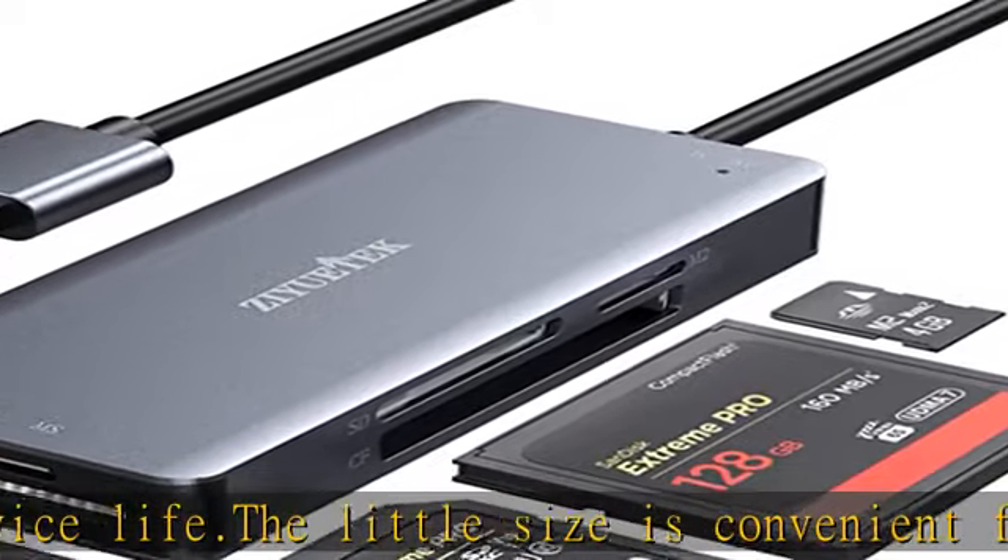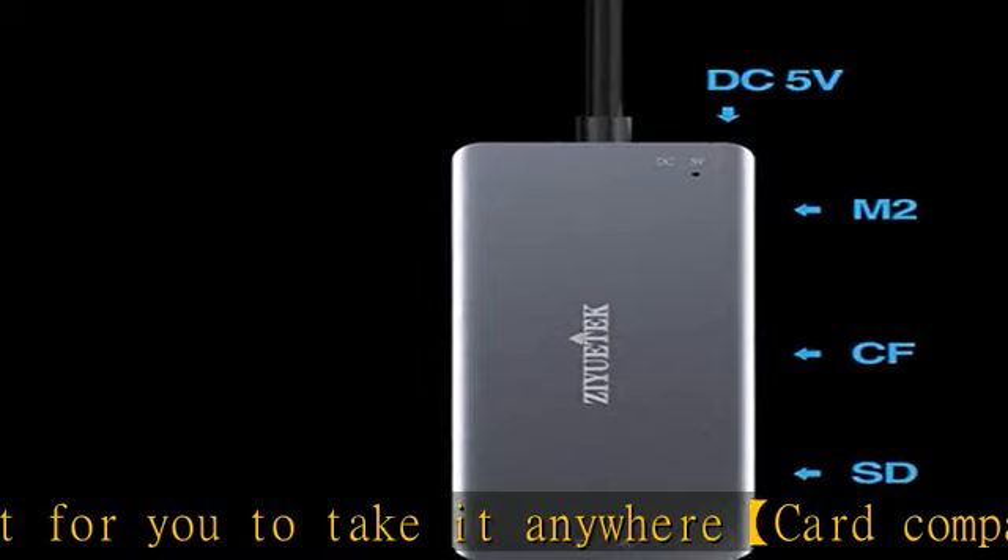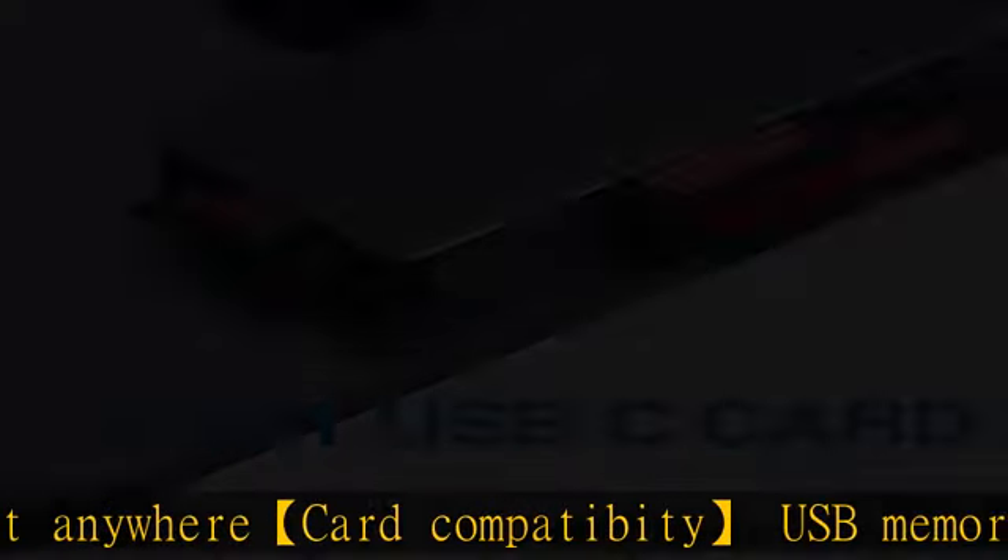It can read and write multiple cards at the same time, keeping you away from the hassle of constant unplugging and replugging. Intelligent multiple protection against overcurrent, overvoltage, and leakage.